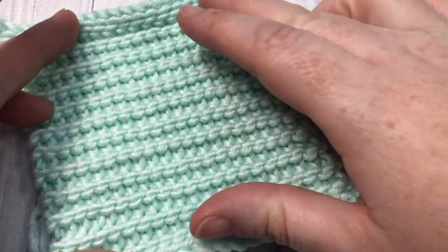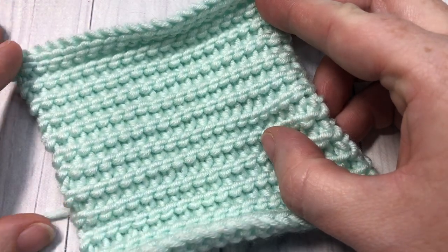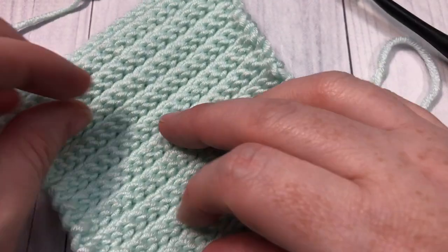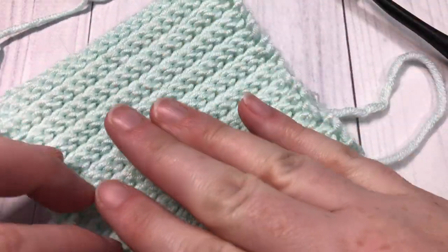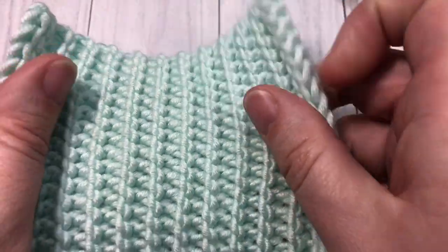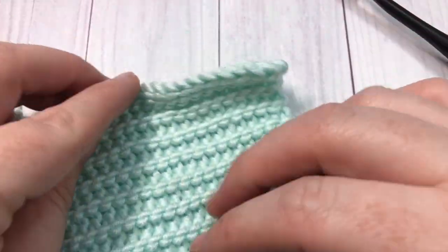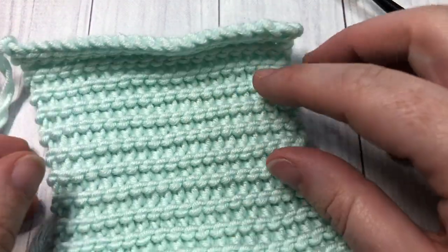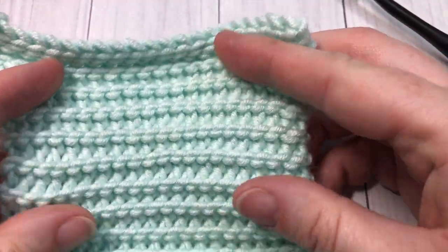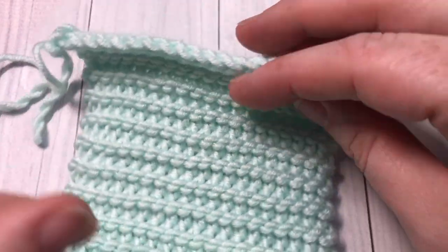It does have a tendency to curl inward — that's one thing to take note of when working it. This is the front side, which resembles the purl stitch, and this is the back side, which is also quite pretty. The purl slip stitch does have a little bit of stretch to it. I would love to hear how you would use this stitch in a project — I think it would be great for ribbing in a garment or a hat, and there are many other uses for it as well.